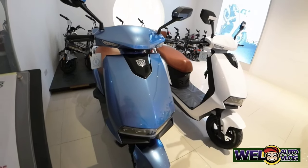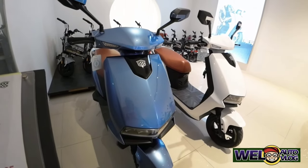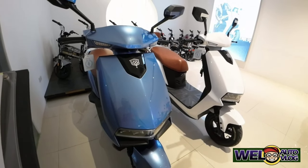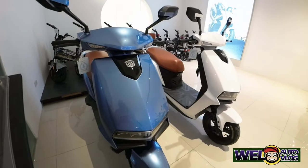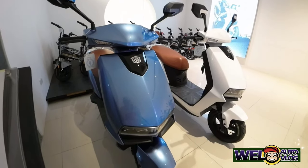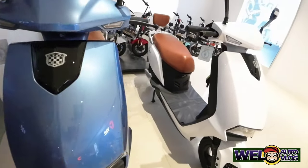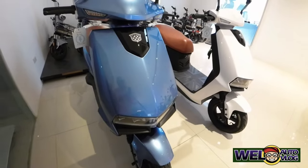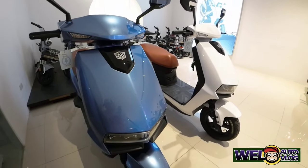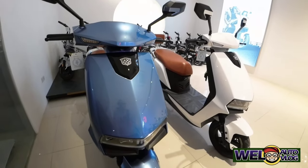Ang lakas ng motor ng watts nito mga kachilaks. Ang motor nito ay 1,200 watts. Ang battery naman niya ay 72 volts, 20 amperes lead acid. Ito ay may maximum speed na 42 kph. Ito ay may range na 70 kilometers. Ang brake system naman nito ay front disc sa harapan, at sa likuran naman ay rear drum. At ang suspension naman nito ay aluminum cylinder mga kachilaks.